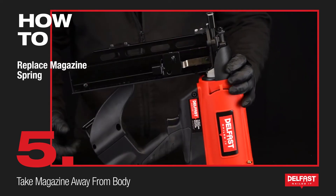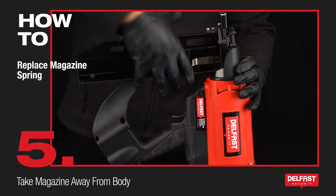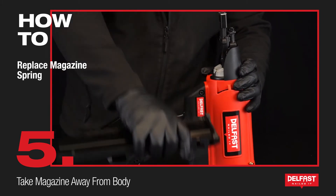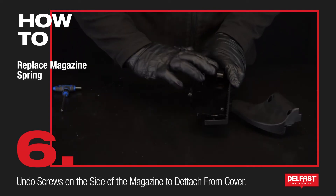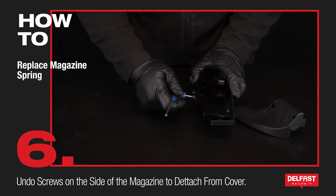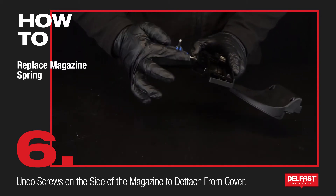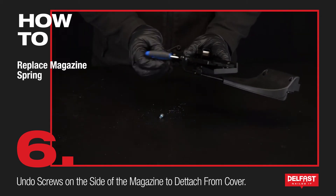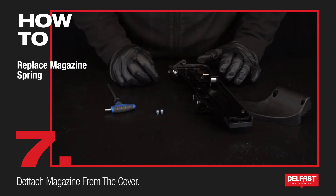Now we're going to take the magazine away from the body. First of all make sure that the belt hook is out of the way. Now we're going to take this cover away from the magazine by undoing these two screws here.